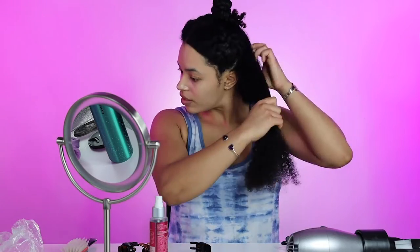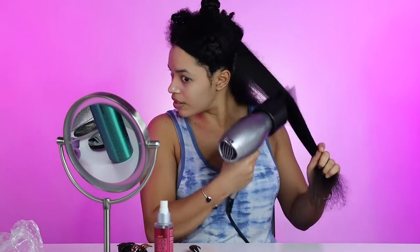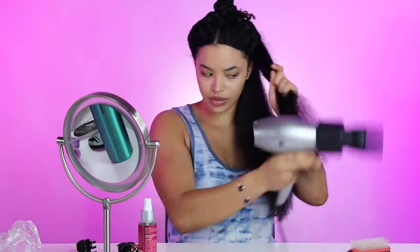I used medium heat to dry my hair, but then at the end I also went through this section and used a higher heat setting. This really makes sure that everything is straight and well prepared for the next step.